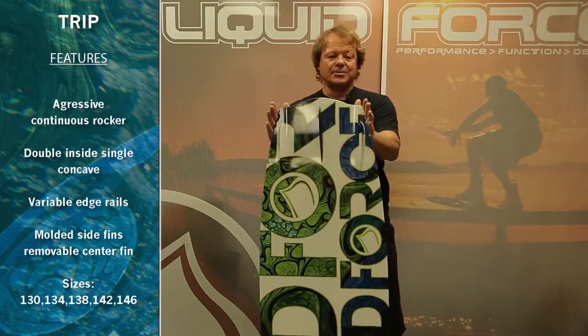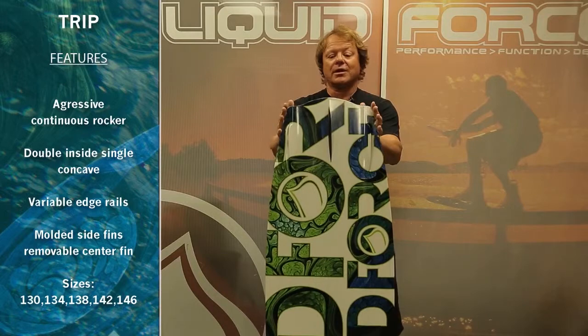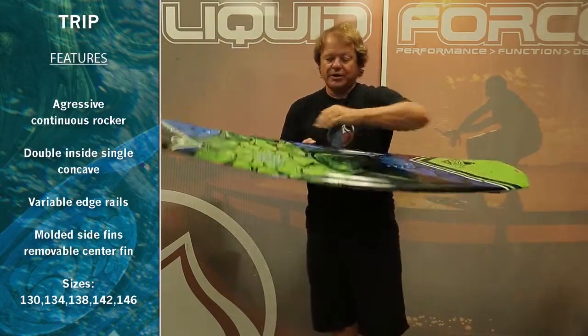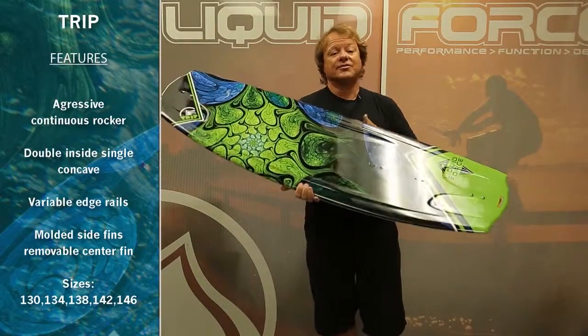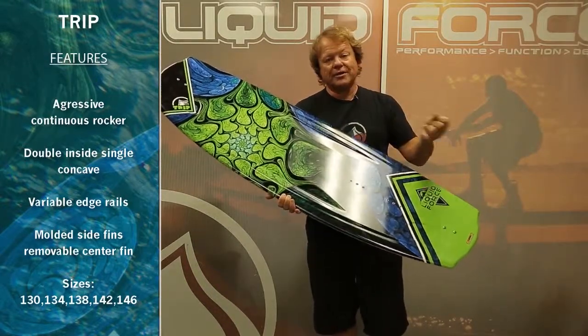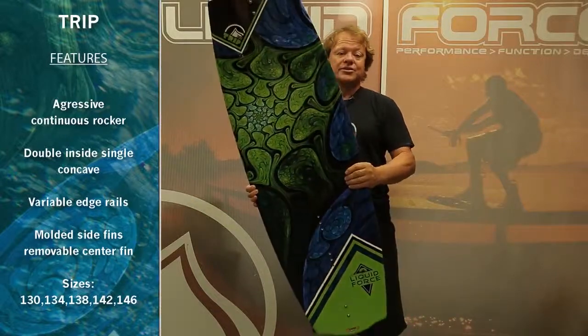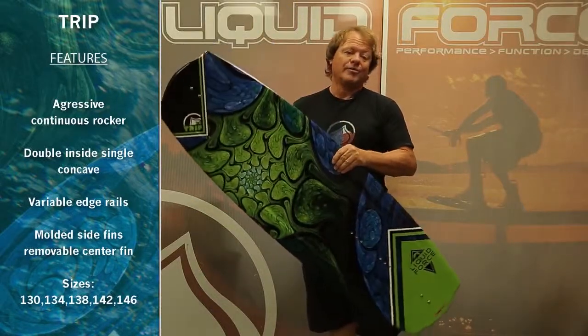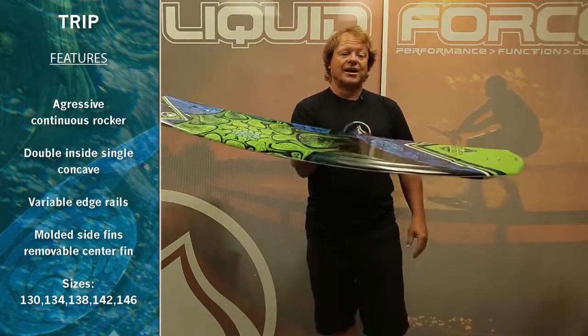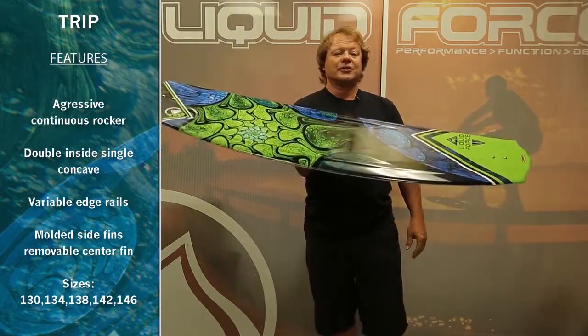A wide tip shape — this batwing tail gives the board a lot of lift because of its width. The Trip is offered in tons of sizes: five different models for every size rider. We go from 130 to 134; this is the 138, and we make a 142 and a 146 Trip. So no matter what your size, there's a board for you to start tripping on.